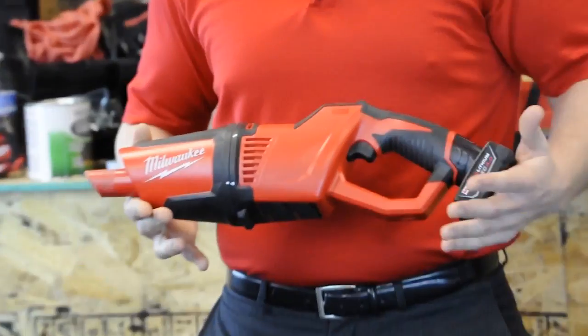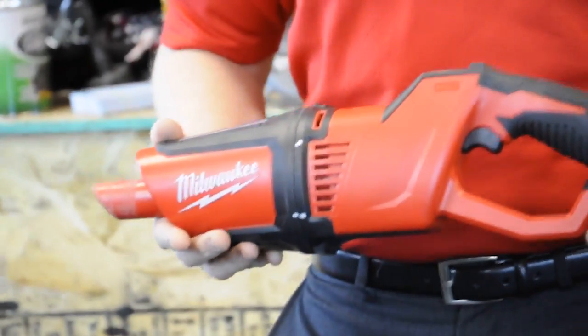Hey, I'm Brett Wilson on behalf of Toolbarn.com for the Milwaukee Minute. Today during the Milwaukee Minute we're going to talk about Milwaukee's new M12 compact vacuum.